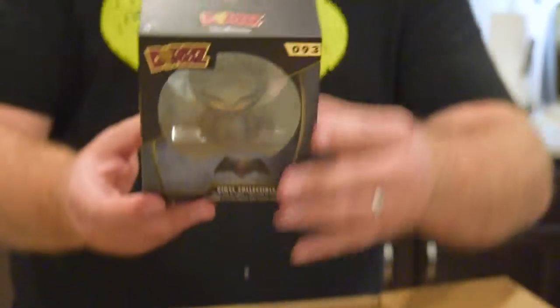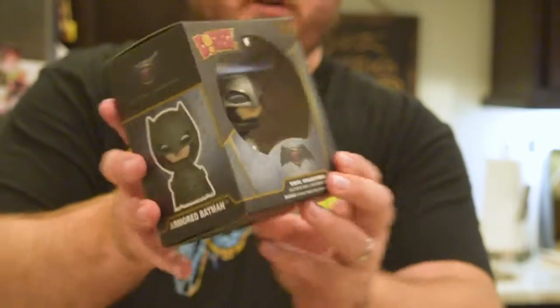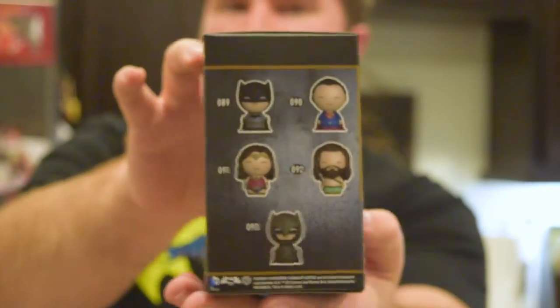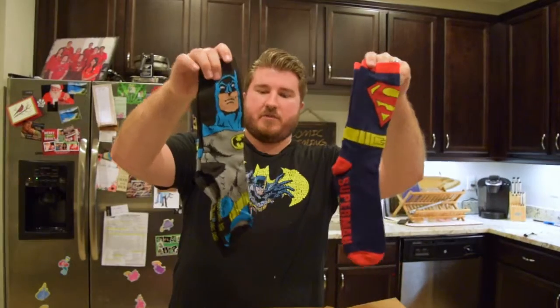The idea behind Superhero Stuff hero boxes is that everything in them is totally random. If you're a Batman, Superman, or Green Lantern fan, you can order multiple hero boxes throughout the year and get totally different stuff each time — which is kind of neat. First thing out of the box: Batman v Superman armored Batman Dorbs. Here's the armored version — he's actually in multiple colors, not just one, which is cool. Here's the whole line if you want to collect them. I've been looking for these in stores — Target, Best Buy, Toys R Us — but haven't seen them.